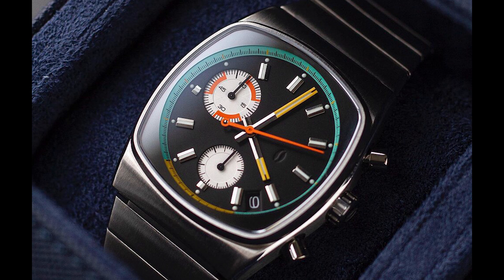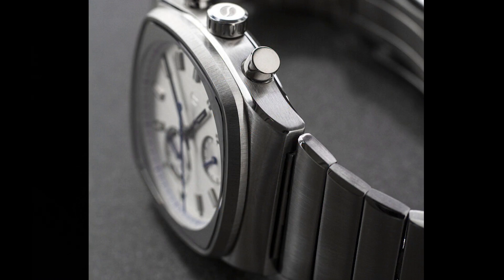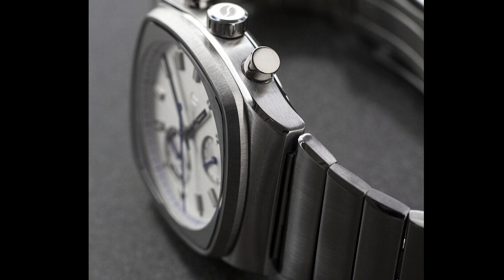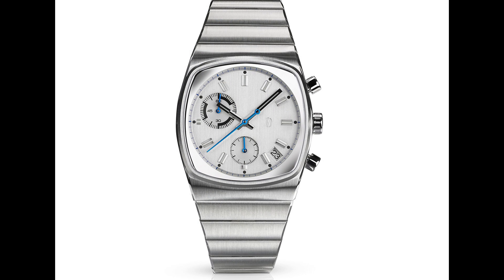These are really nicely proportioned — 36 millimeters by 41.5 millimeters. It's sort of an integrated bracelet look, 10.75 millimeters thick, because we're getting a mecha quartz movement in here. Lug width is 20 millimeters, and I believe you can actually use straps on this watch even though it has that integrated bracelet look. You're getting a sapphire crystal, it's all stainless steel, and you're also getting a folding clasp with micro adjustment — a traditional folding clasp, not a butterfly.